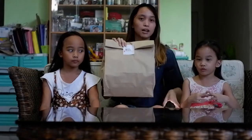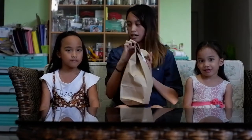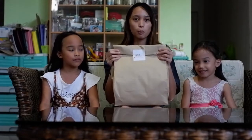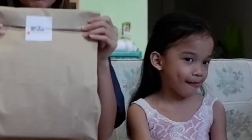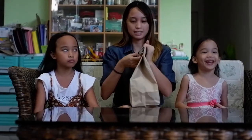So yun na nga guys, meron tayong bagong food dito and the kids are very excited. We are going to open. Bakit ganyan ang mga mukha nyo? Excited, pero parang hindi excited. Anyway, first time ko itong ma-open, super laki niya. Excited ako kung anong nasa loob niya. Let's do this!